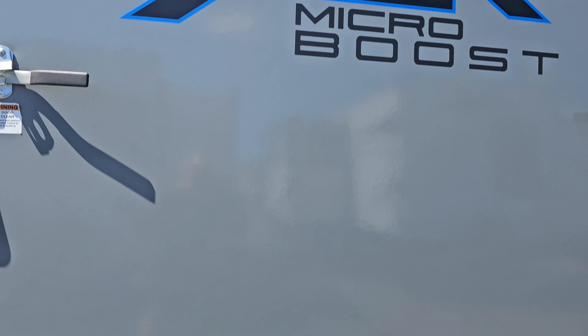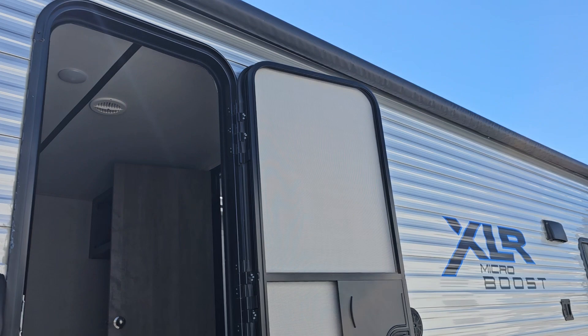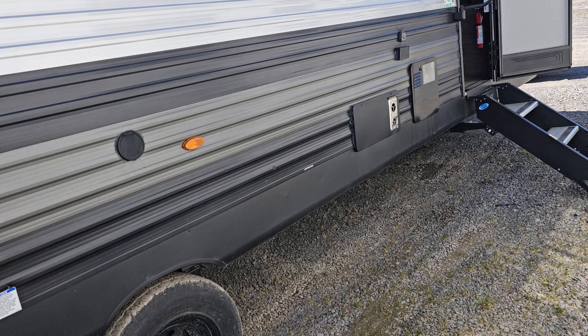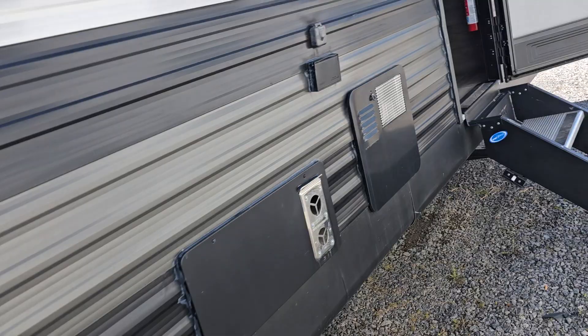It's got a camera prep up there, so you can see the micro boost action camping. Looking down through here — there's the side here with the decals, huge 20-foot power awning. There's your furnace vent, your water heater, outdoor TV prep. You've got a high-pressure spray port here for hosing off toys and things.